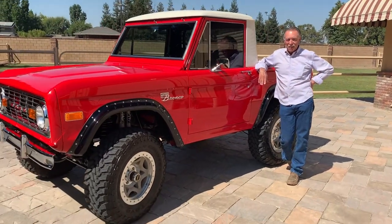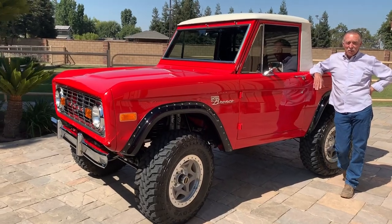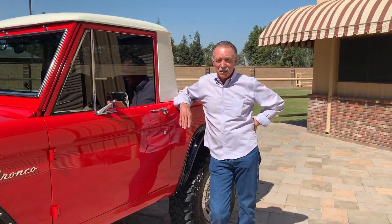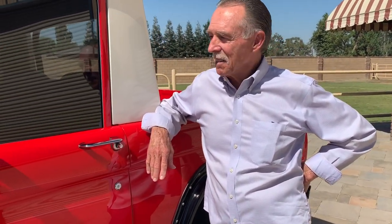Let me show them what we're working with here. What year is this? It's a 1970 Ford Bronco — single cab, right? Half cab. Wow, you know what, you don't see very many of these. No, you sure don't. They're pretty rare, actually, the half cabs.